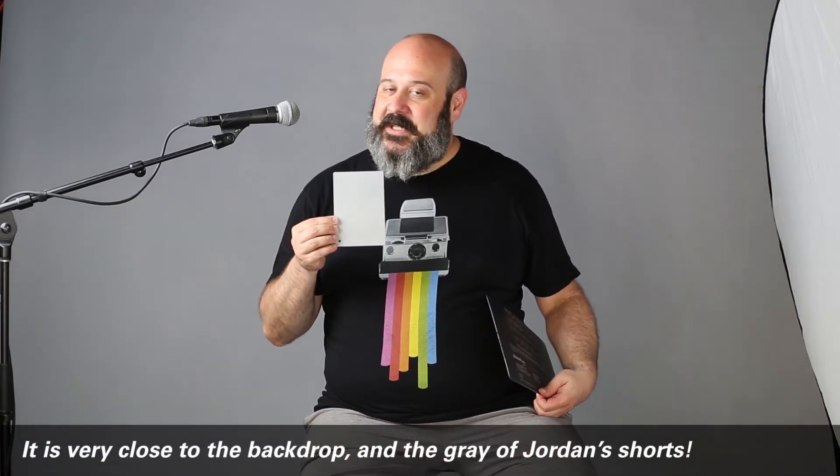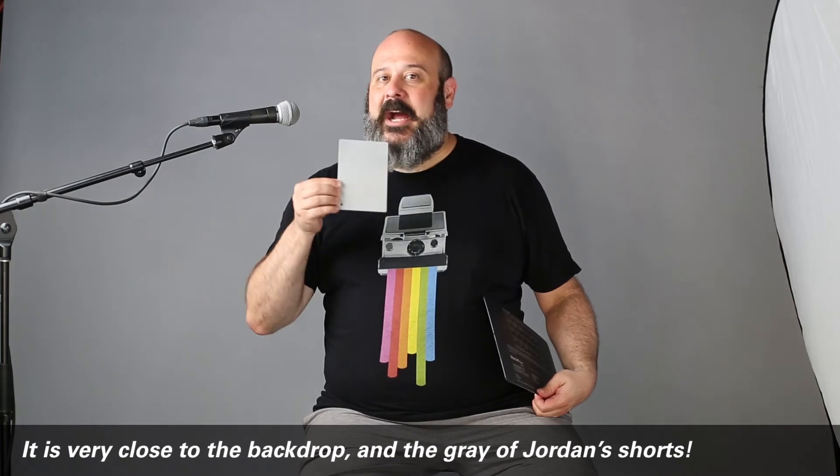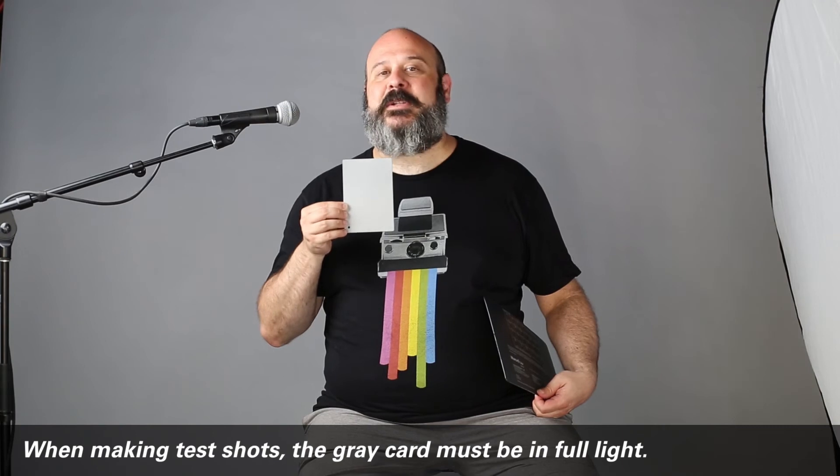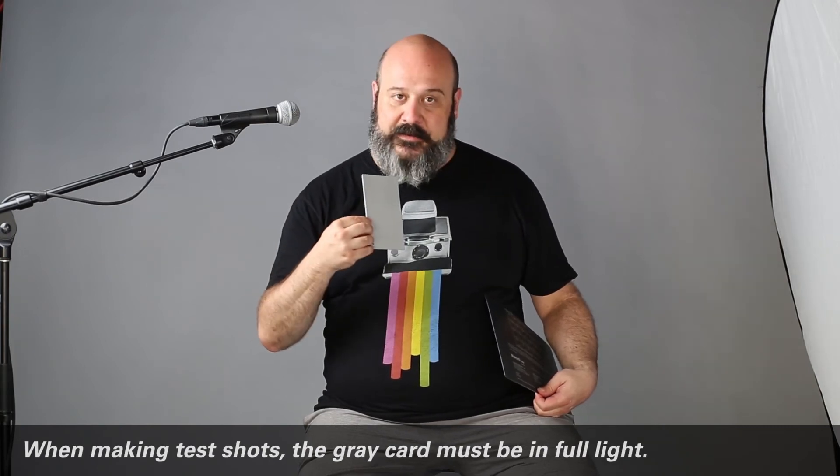When using these — and you'll see this in the time-lapse — I want to make sure that my gray card is in full light, like the full key light that's right next to me. It's absolutely bathed in the full key light. It's not off to the side like this, which could potentially put it into shadow and throw off your color calibration. The same is true with the color checker card — it needs to be bathed fully in the key light.